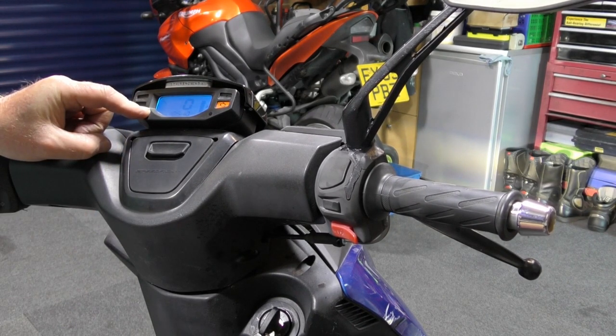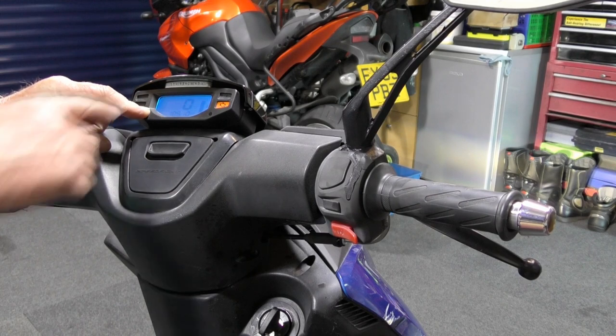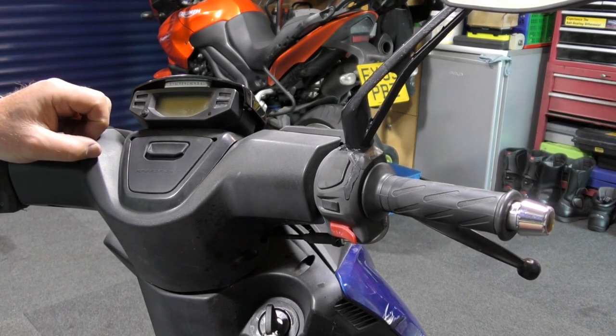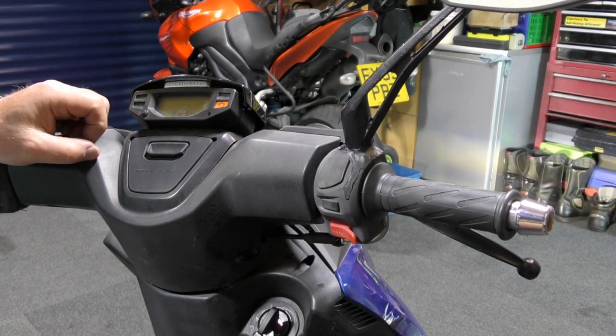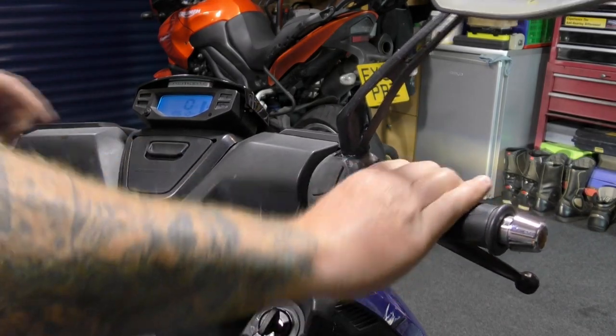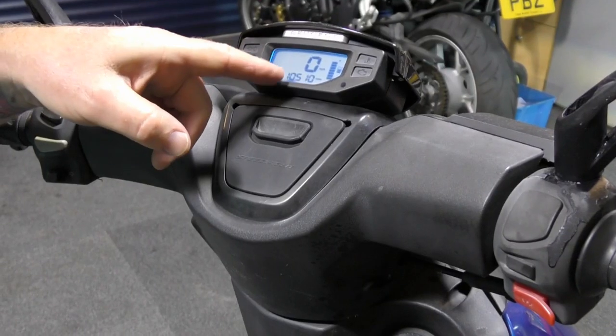Hold it again. Spanner's off. Turn the ignition off. Turn the ignition on. There we have the spanner gone.